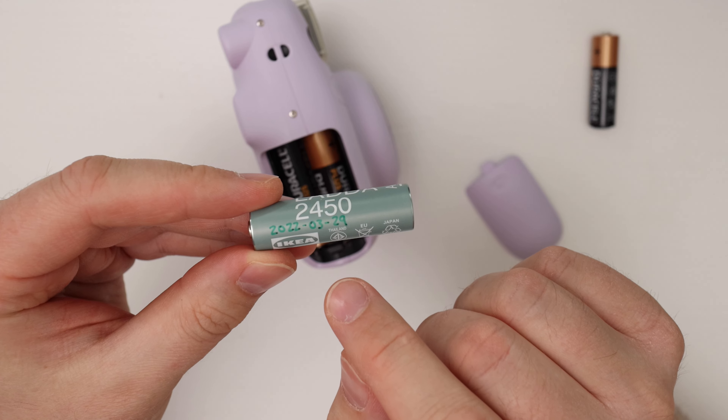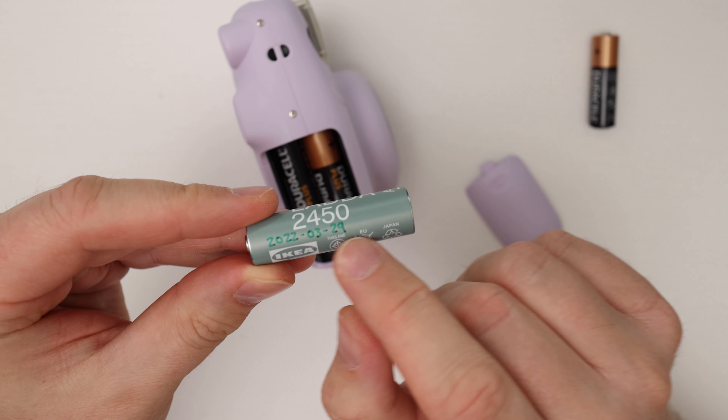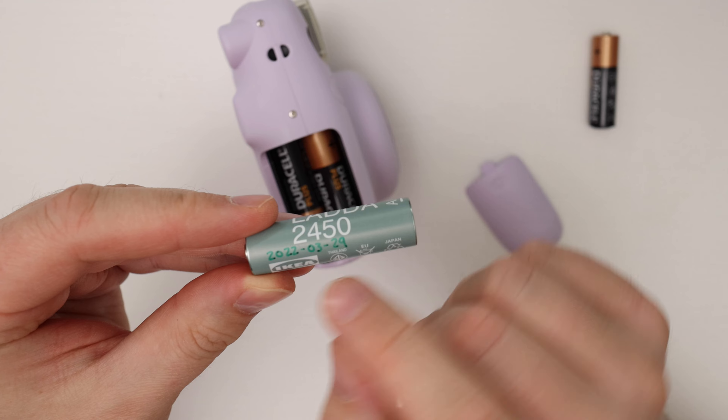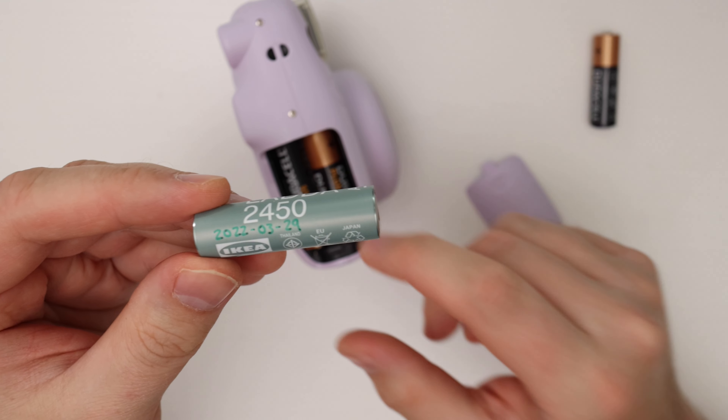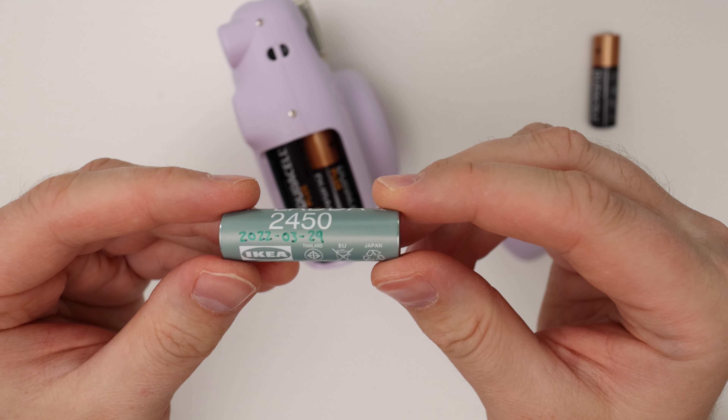Now we are ready to load the batteries. You have to observe the polarity of the batteries. Here it says the plus should go here — so this is the plus side, sliding like that. And then on this side, the plus is on the bottom, so the bottom goes like this.